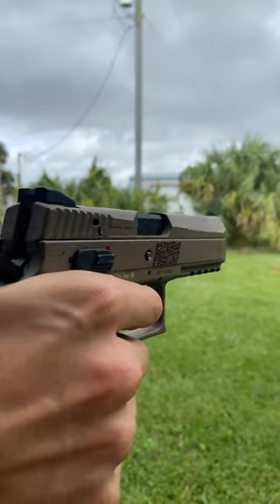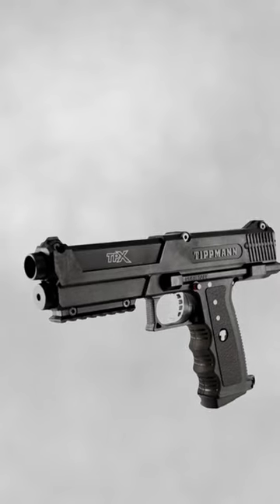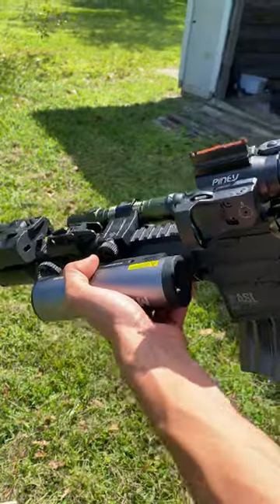Since airsoft guns look very realistic, this is a way to differentiate them to the general public. Most paintball guns, on the other hand, don't look anything like a real gun, so the orange tip is unnecessary. That said, you should still never brandish either of these in public, just to be on the safe side.